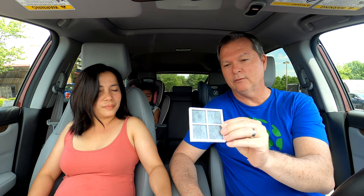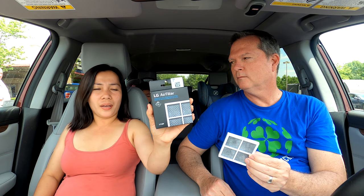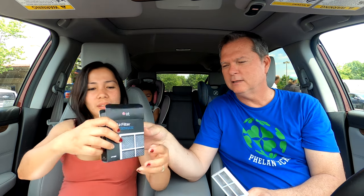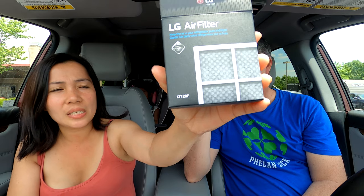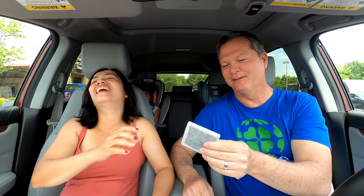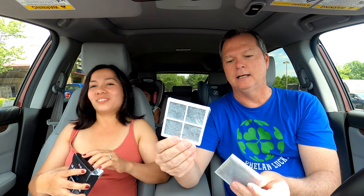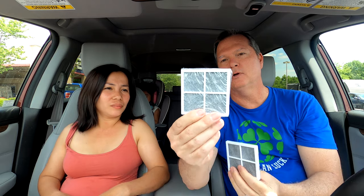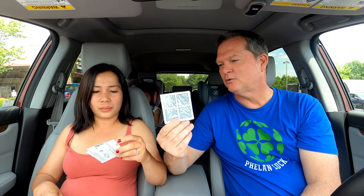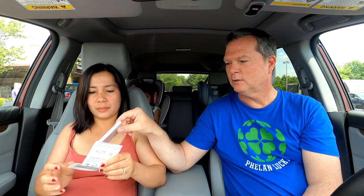We just finished at Lowe's. This is the filter that came out of the refrigerator — the air filter — and we got the LG air filter replacement, model LT120F. It's wrapped in plastic, brand new. The price on this was about $25.